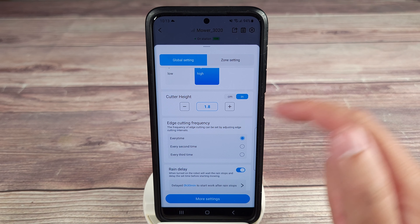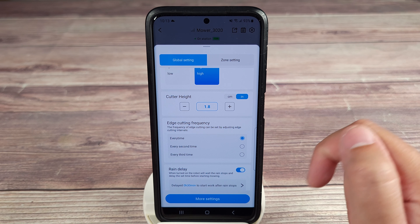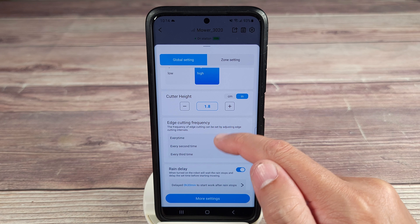Then you have edge cutting frequency. My lawn isn't that big so it doesn't take that long — I just put it every time. But if your lawn is much bigger, it does take longer to cut the edges, so that's when you might want to do it every second or third time.